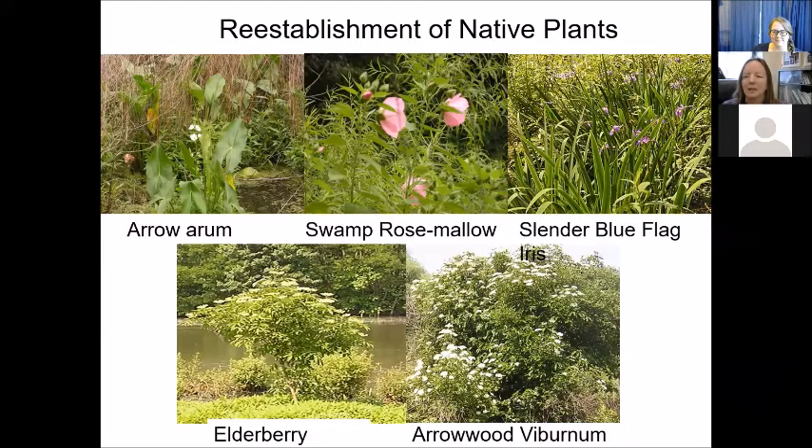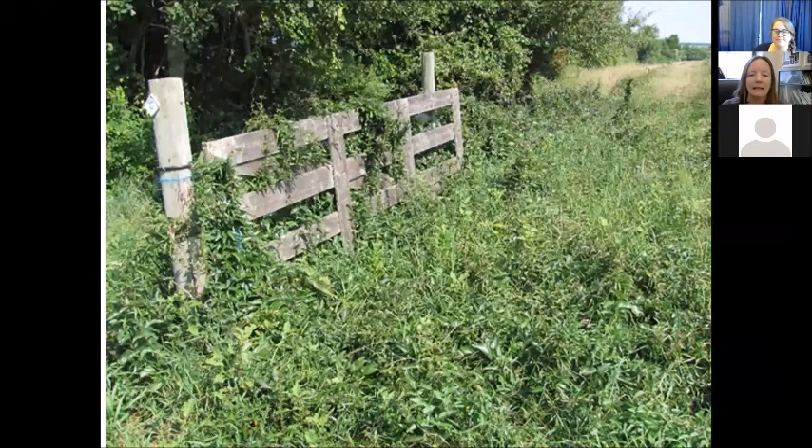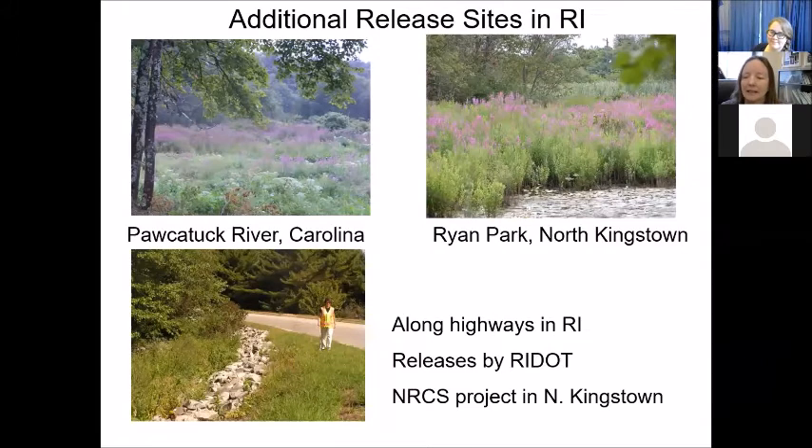Some native plants that established included arrow arum, swamp rose mallow, and iris which were probably already there. The elderberry and arrowwood viburnum were likely planted by zoo staff trying to encourage native plants, but they've been able to grow. We brought this to additional sites in Rhode Island along rivers and ponds, and it has been considered a successful project, though not everywhere. With Gallericella, the idea was that we would have two generations per year, and it seems that in some places we do. In others, only one generation is seen, which has a lot to do with photoperiod.